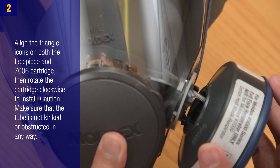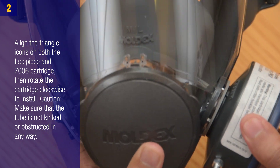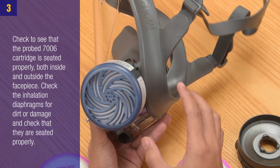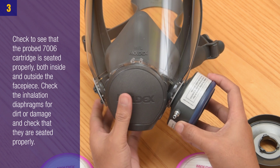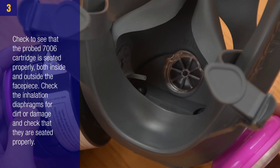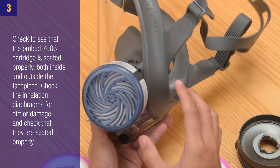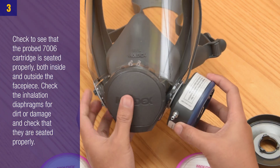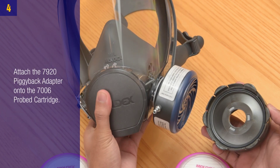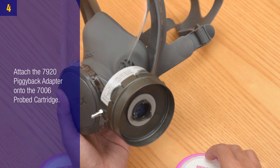Align the triangle icons on both the face piece and the 7006 cartridge, then rotate the cartridge clockwise to install. Caution: make sure the tube is not kinked or obstructed in any way. Step 3: Check that the 7006 probed cartridge is seated properly both inside and outside the face piece, and check the inhalation diaphragms for dirt or damage and that they are seated properly.